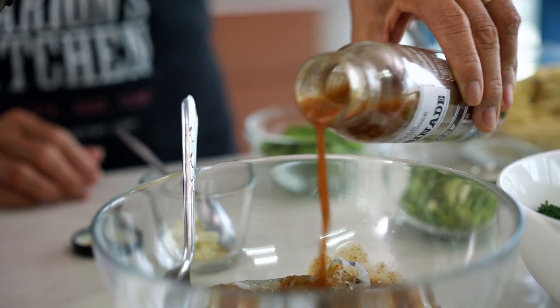Add the mayonnaise to the prawn and mix it all up. If you have a good mayonnaise, cooking is easy.